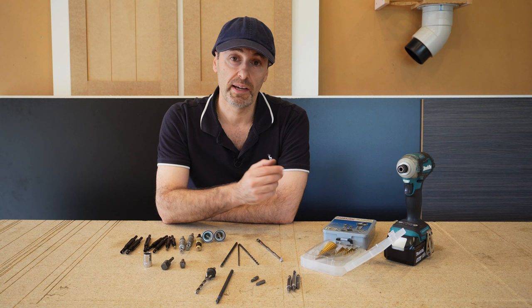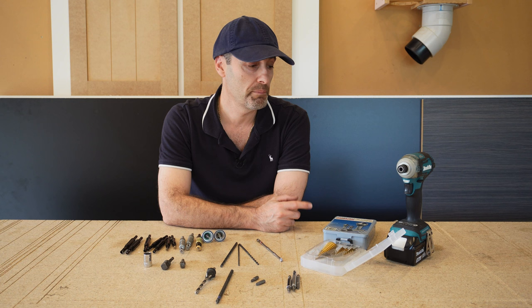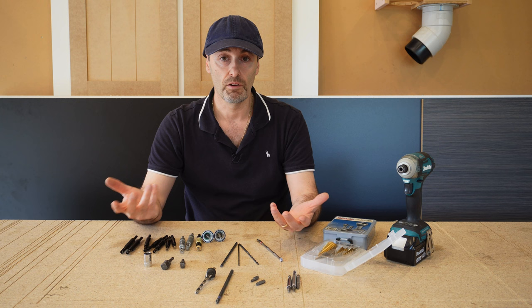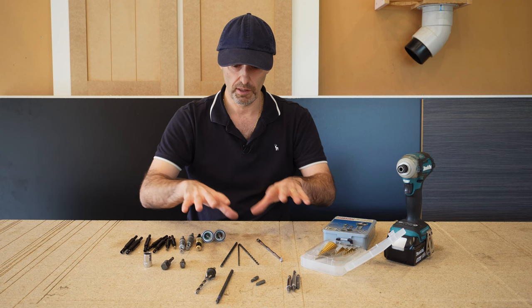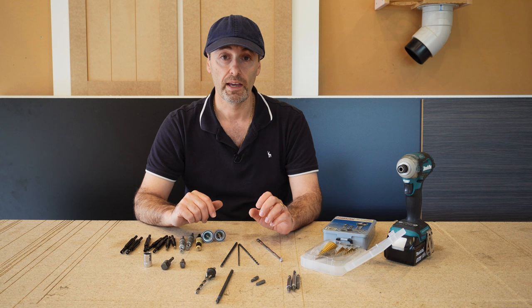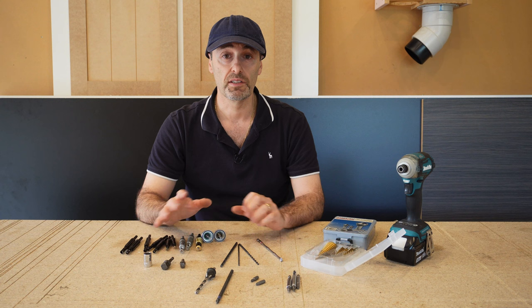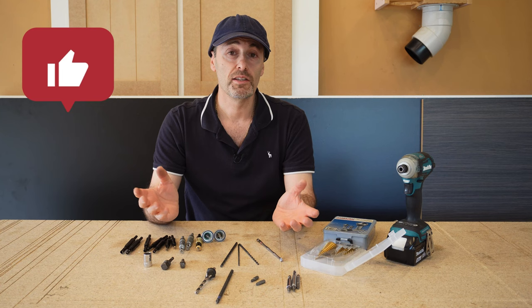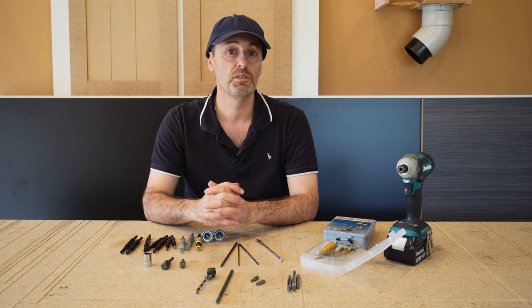Well, that just about wraps up this video for today. I hope you enjoyed it and got something out of it — maybe you learned something about these extensions, drill bits, and attachments for your battery drill or workshop. I've added bits over the years and found these really useful, which is why I wanted to highlight this group for you. I'll leave links to some of these things in the description if you're interested. Hope you enjoyed the video — if you did, thumbs up, press like, share with your friends, and don't forget to subscribe to my channel to keep up to date with my latest videos. Thanks for watching.